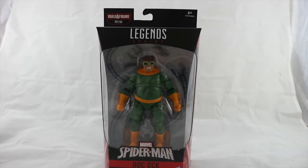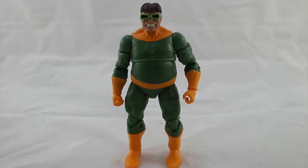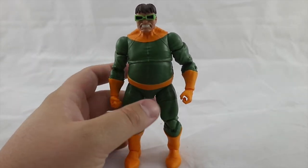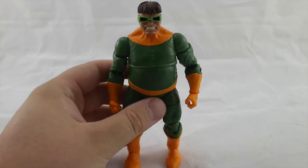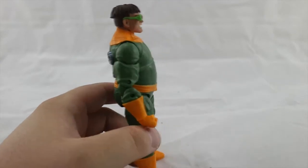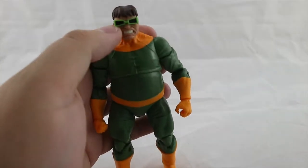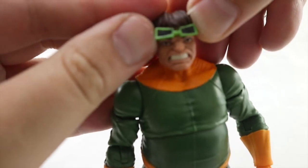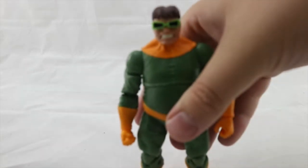I'm going to open up Doc Ock now. Here's Otto Octavius out of the packaging — he is a lovely figure. I love the colors on this figure. The character is this color in the comics and it just screams comic book to me. We get nice yellow throughout his boots, around his neck, and on his gloves, and that green is a sort of pastel darker green — really nice color. From the front you get his nice glasses, and if you push them up you can actually see his eyes underneath, which is really cool.